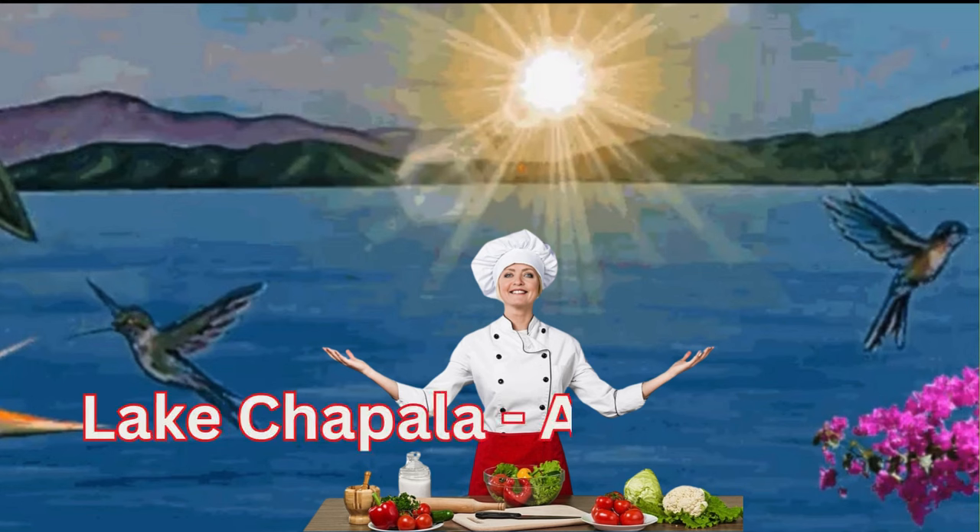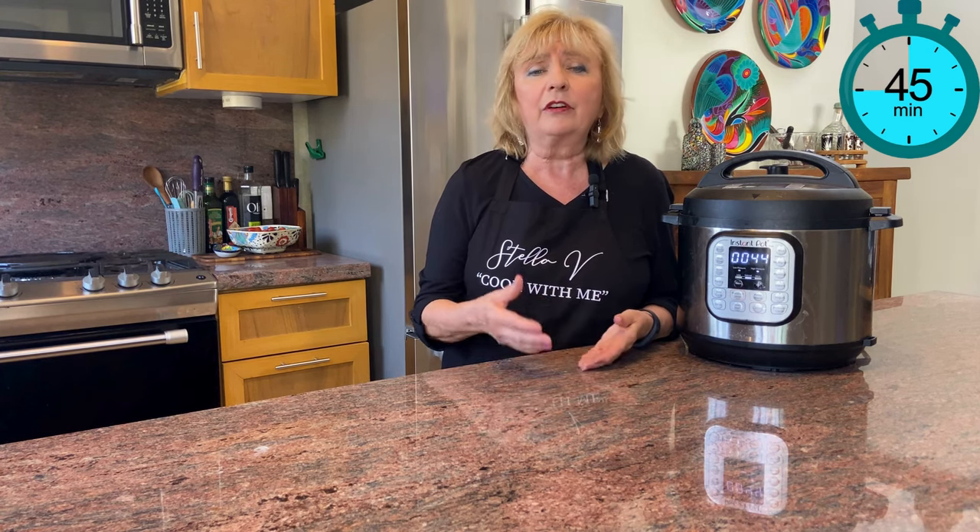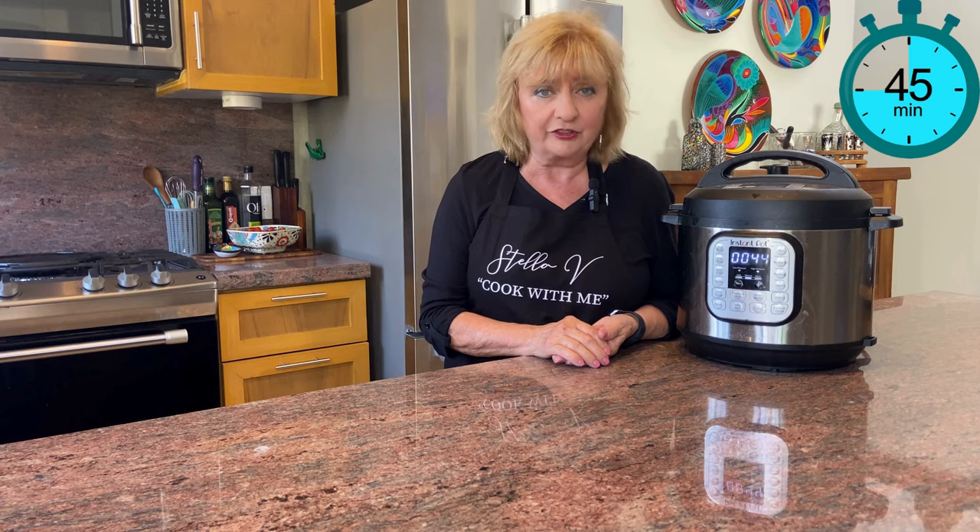We spend our winters in Mexico and as we discover wonderful new places, I'll be sharing them with you. We have local butchers and marketplaces and every week we're discovering new ones. 45 minutes in a pressure cooker is one of the longer cooking times — however, if you were to do this in your oven, it would take at least 4 or 5 hours to develop the same depth of flavor.